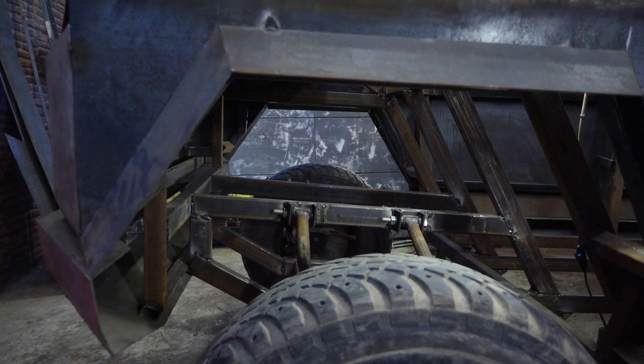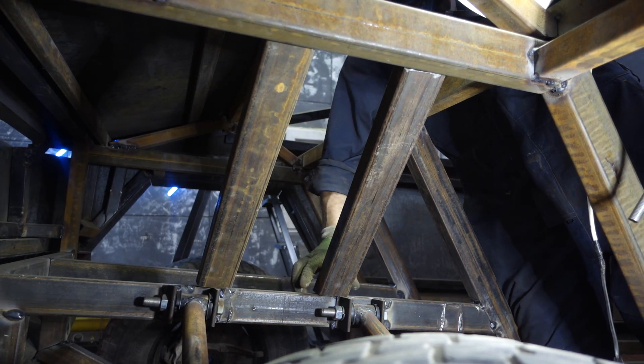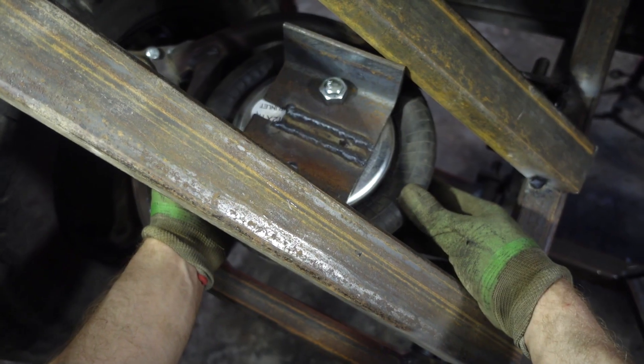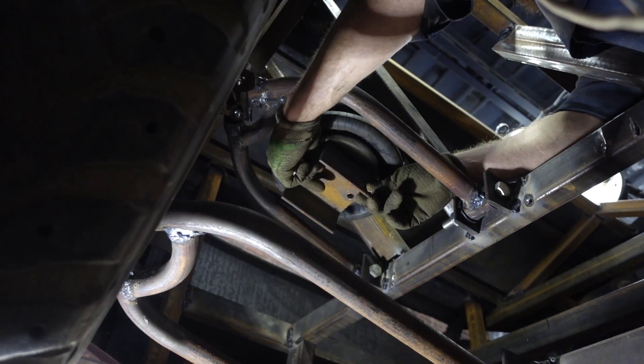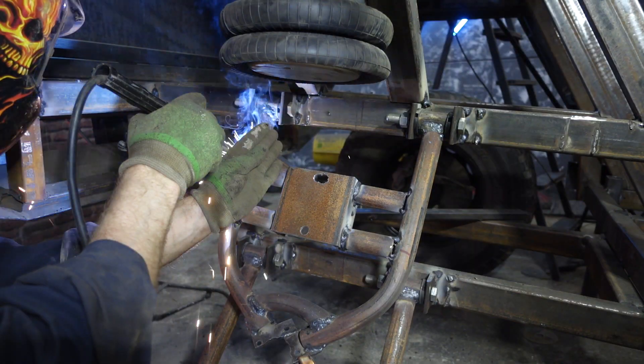I welded some shaped tubes over the levers for the cushions. The bag will be attached in the same way as at the back — on the channel, I placed it between the tubes and welded. After that I fastened the bottom platform and welded it in place to the lever.